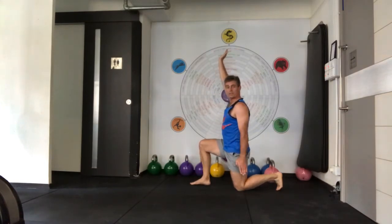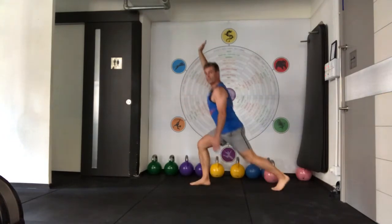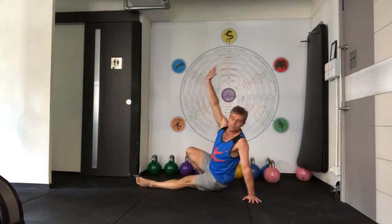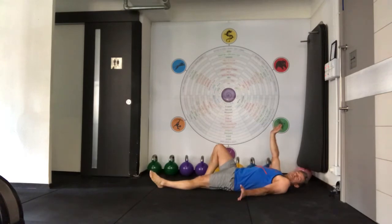The next step is to come up, weight down, transition, and then sit and roll. And that is the Turkish Get-Up.